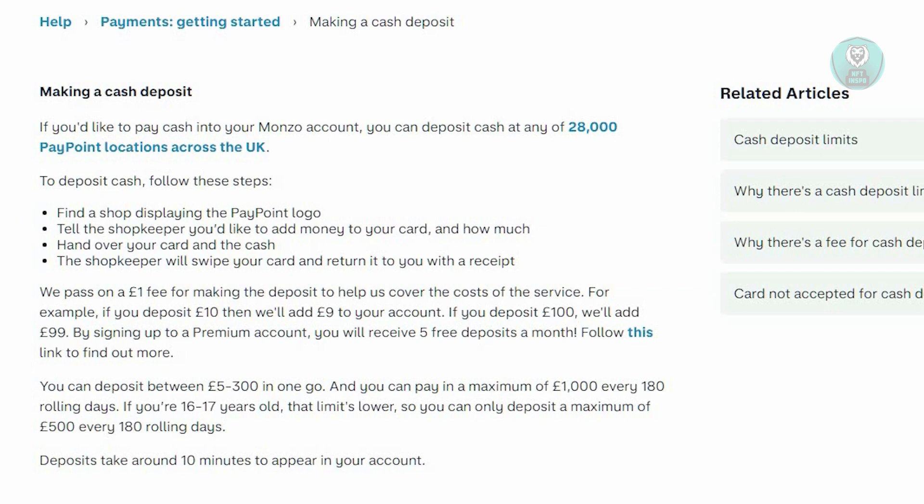Once you've located the nearest store — this is usually a post office or other stores — locate the nearest one. First, you want to locate the shop displaying the PayPoint logo.